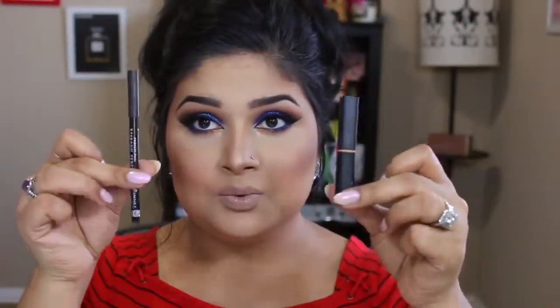Sometimes if I don't want to put on a full face, I just reach for this concealer to hide dark circles around my nose, chin, and lip area. I always have to have my brows on too. If I could live off of just two products, these — the concealer and my brow product — would be my absolute must-haves.